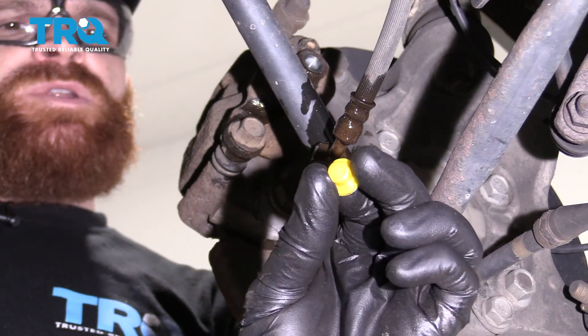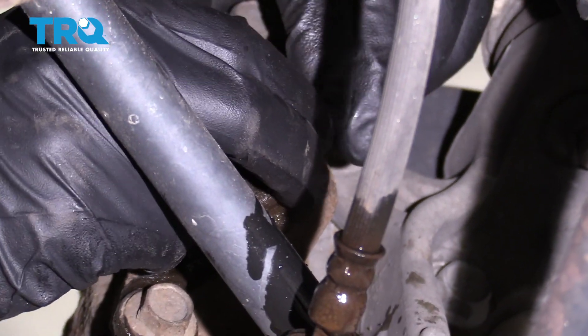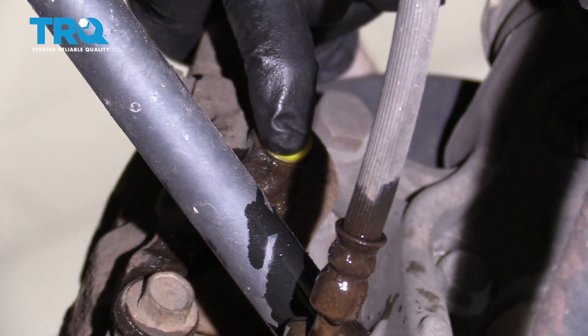Your new caliper is going to come with one of these little plugs. Remove it from the new caliper and insert it into your old caliper. This is going to prevent fluid from coming out.